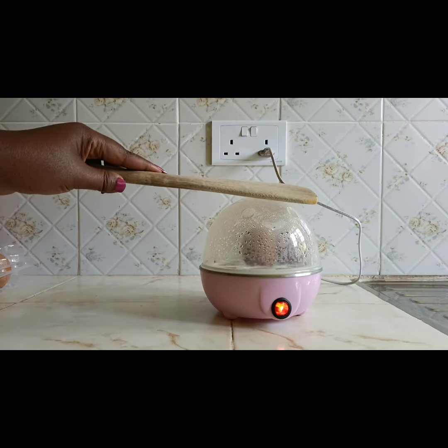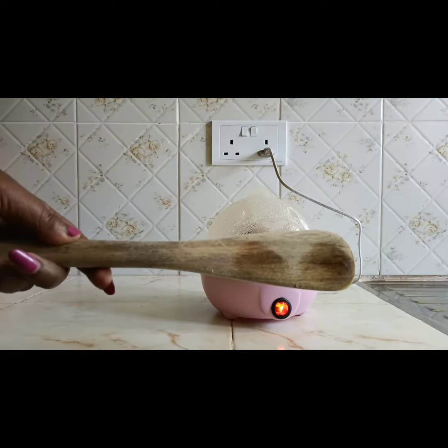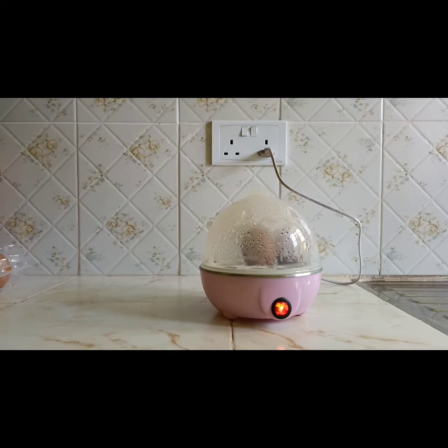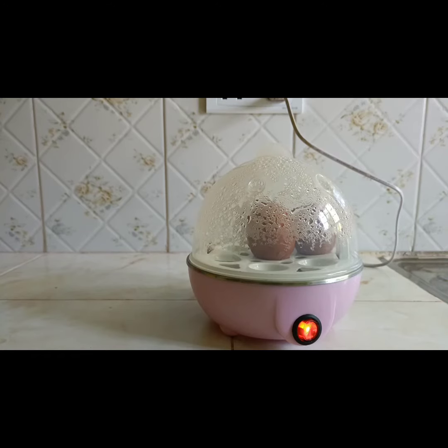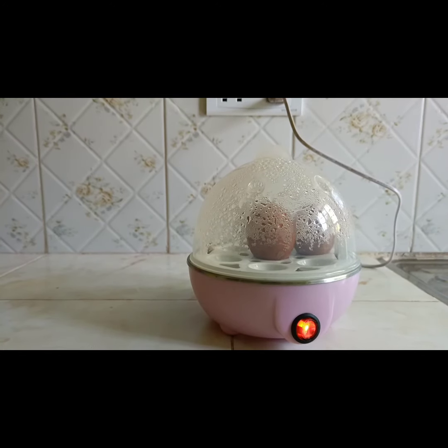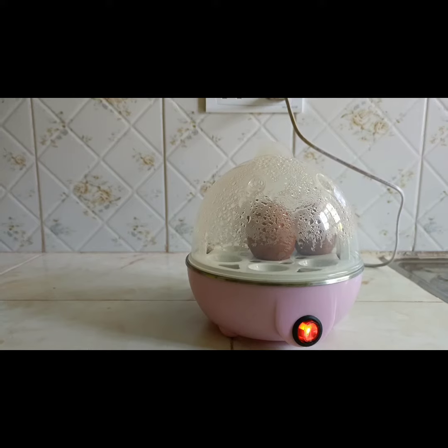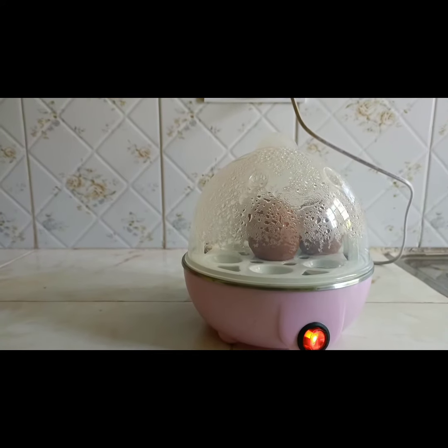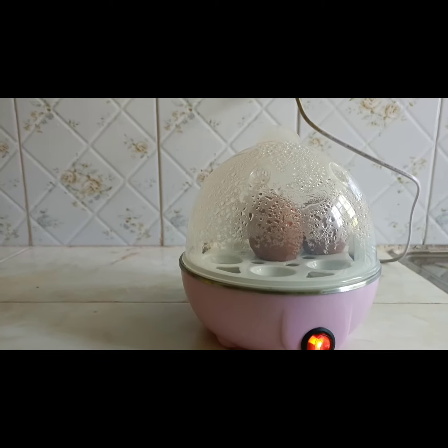You cannot allow children to play with this machine while it is doing its work. Make sure the environment is dry and children are not allowed close to it, because this involves electricity and all those hazards need to be well thought of.